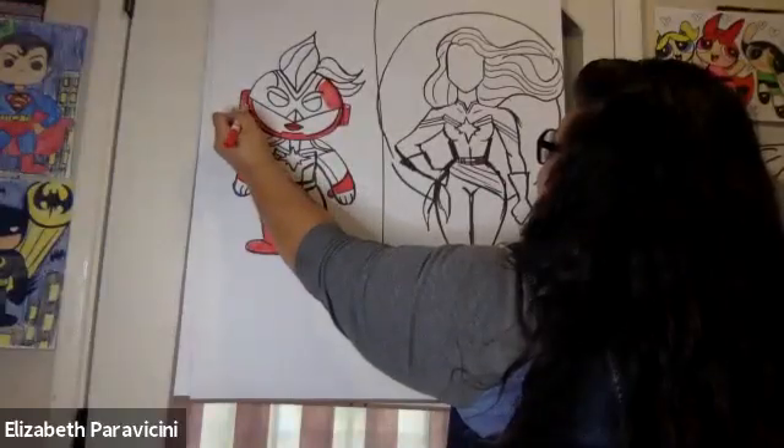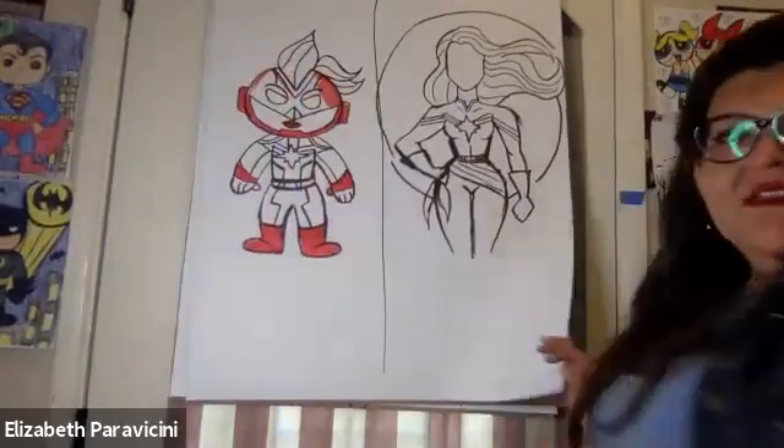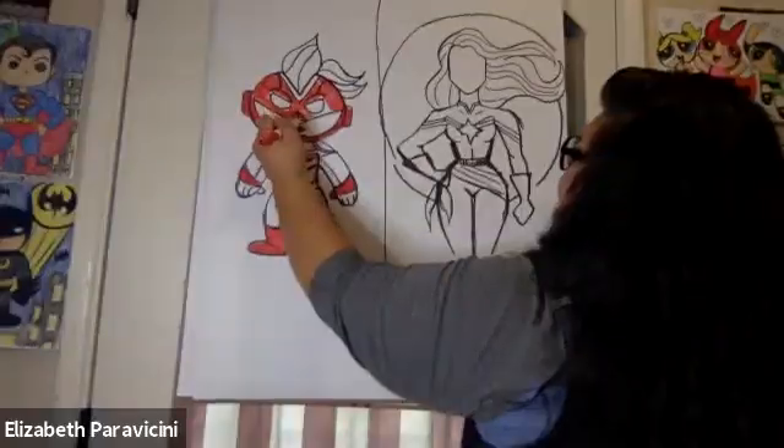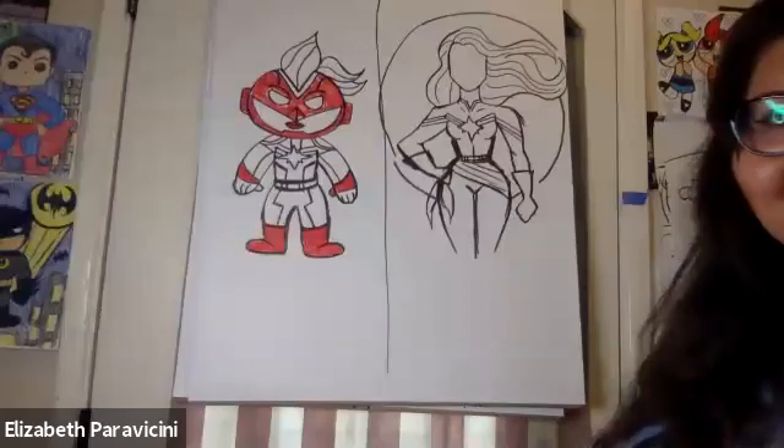Maddie shares that she watched the movie before and went to the theater but couldn't watch all of it. She likes Captain Marvel as a superhero. Thank you for sharing! We're gonna finish Captain Marvel on this side now and add more color.